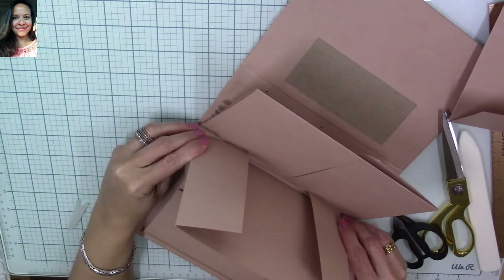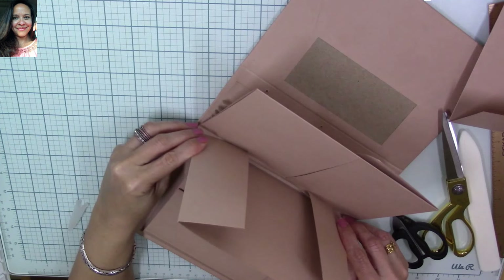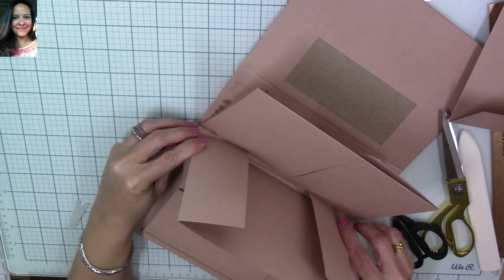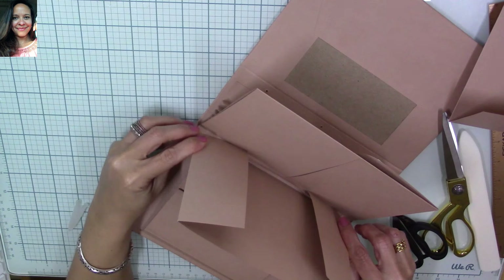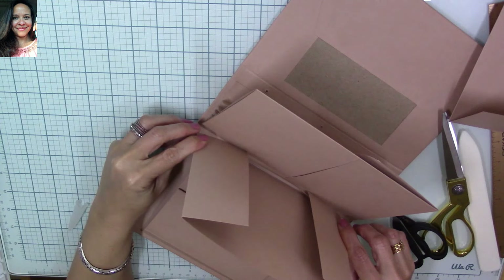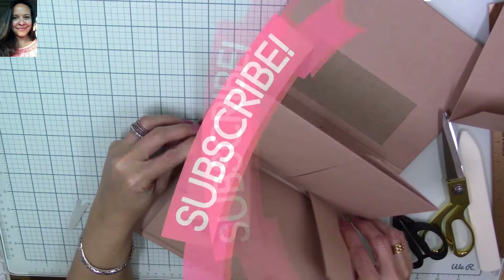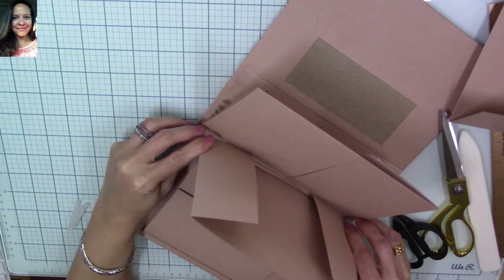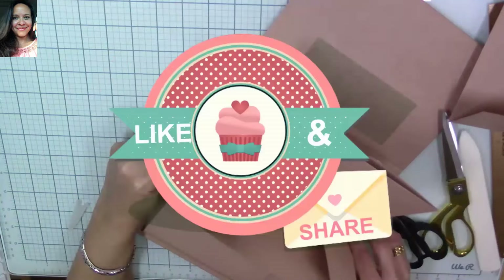Thank you so much for watching, guys — I hope it was understandable and easy to follow. I wanted to let you know I left some links to help lines for anyone in difficult relationships that need help or support — please check my prior video for those links. If you have any stories you'd like to share to help other people, please email them to me. Thank you so much for watching — I hope you all have a very beautiful Mother's Day and I can't wait to see you guys here soon for my next video. Bye bye, love you guys!